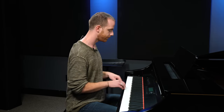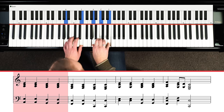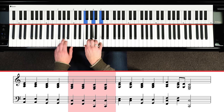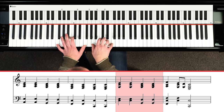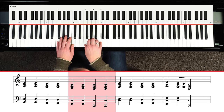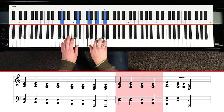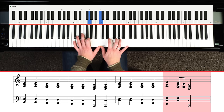So I can show you this slowed down now so you can get each motion nice and tight.